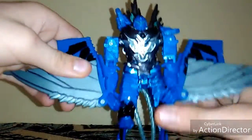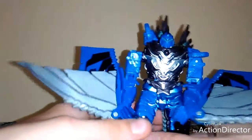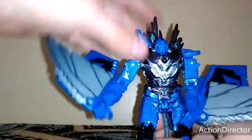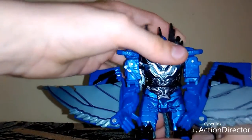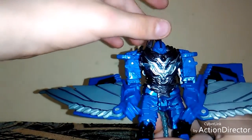You can buy this guy off of eBay, so go buy him, or at the Big Bad Toy Store — that's where most figures, both big price and small price, are at.